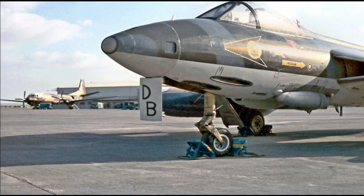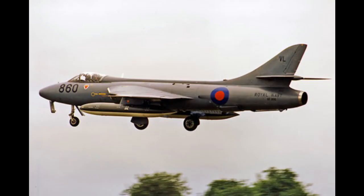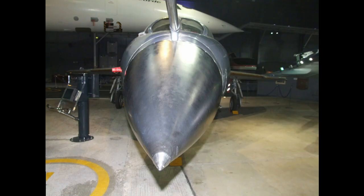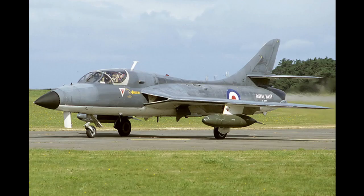After the FGA-9, the Hunter also had the FR-10s, PR-11s, and the GA-11, modified from the PR-11s for the Fleet Air Arm. One of the last versions of the Hunter used by the UK was the Fleet Air Arm T-8M, modified with the radar from the Sea Harrier and used to train pilots in its use before putting them in the single-seat fighter. This is considered one of the most attractive versions of the Hunter in one of its most attractive colour schemes.